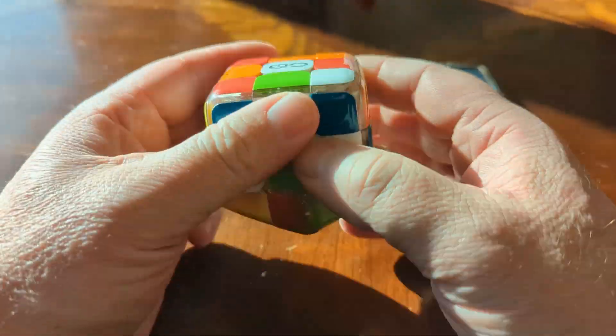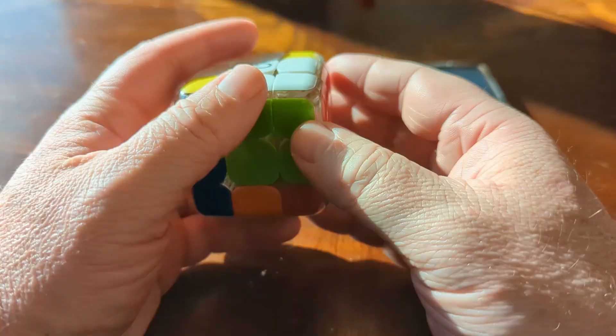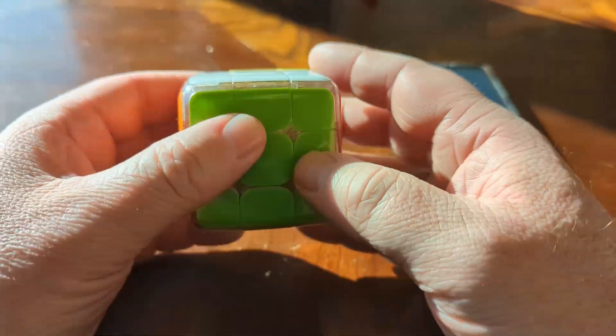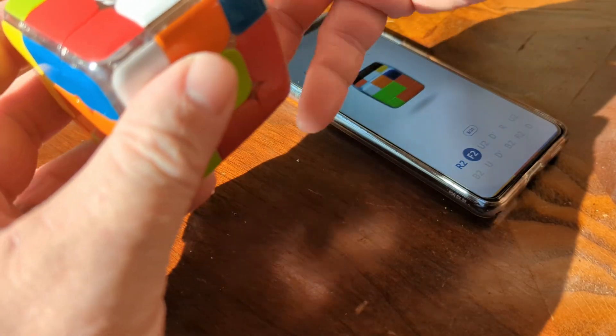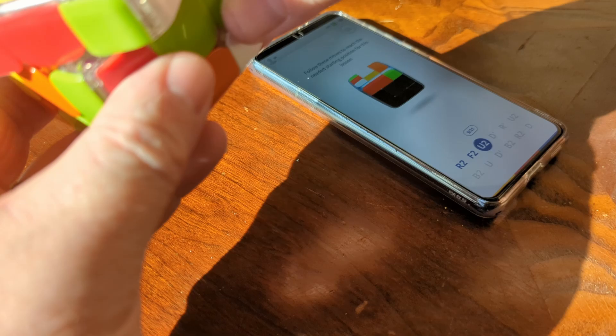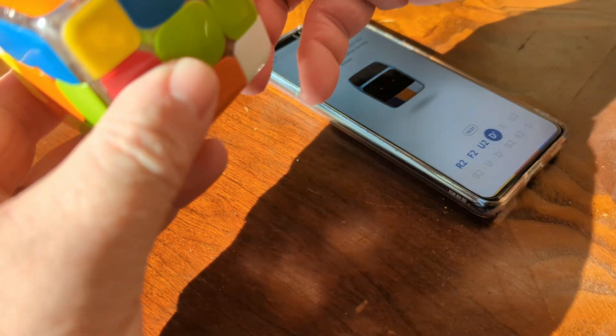This is a video of me solving this GoCube. While I look at the app, it is telling me exactly how to do it. This thing is a ton of fun. So it's a Rubik's Cube, but you pair it with an app. And because you can pair it with an app, it can do a lot of things for you, like tell you how to solve it, or it can actually teach you what you need to learn to solve one of these cubes yourself.